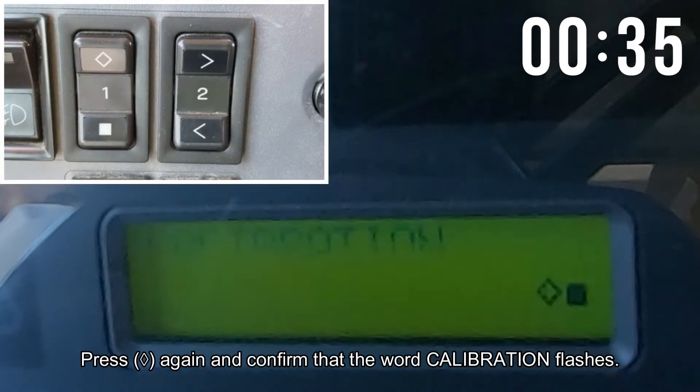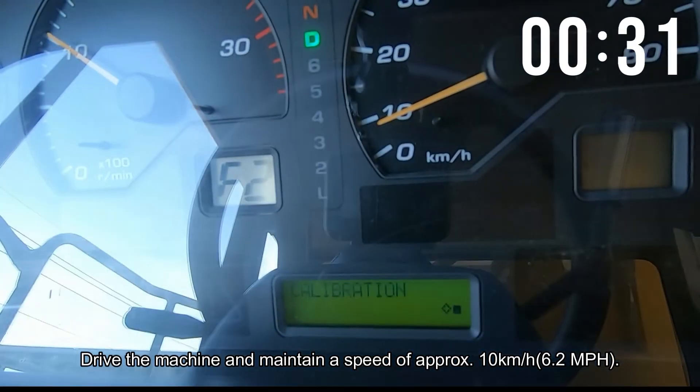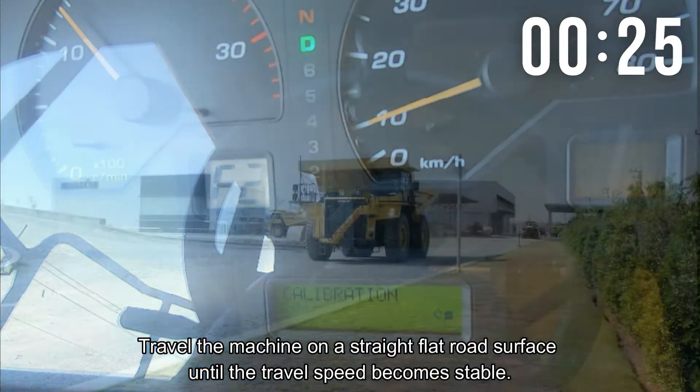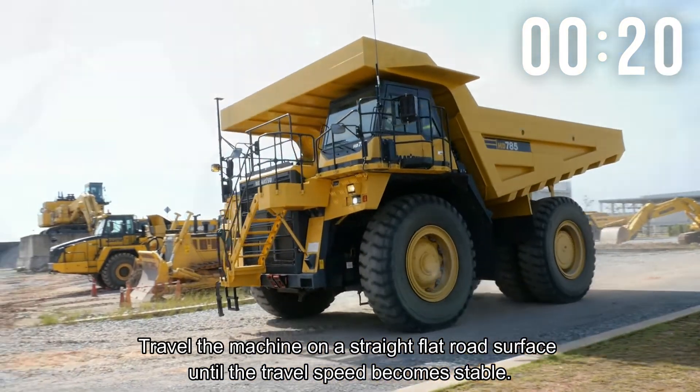Press the button of machine monitor switch and display calibration. Press the button again and confirm that the word 'calibration' flashes. Drive the machine and maintain a speed of approximately 10 km/h (6.2 miles per hour), traveling on a straight flat road surface until the travel speed becomes stable.